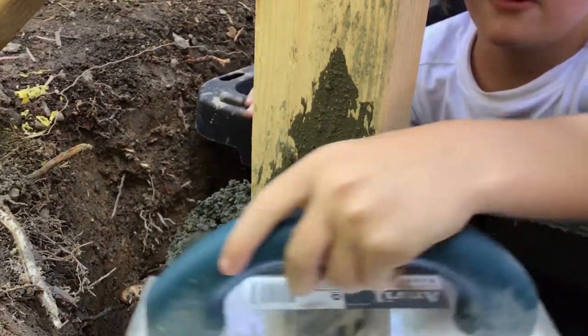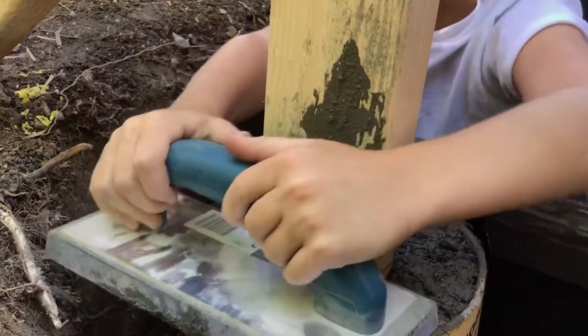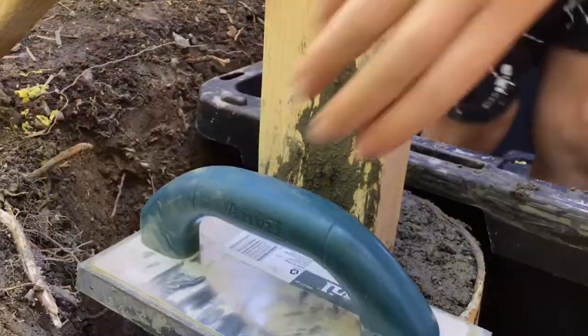What I'm doing right now is I'm just spreading this, and it's pretty flat already. We've been working pretty much all day.